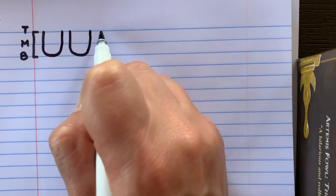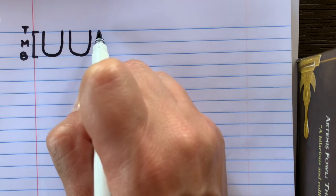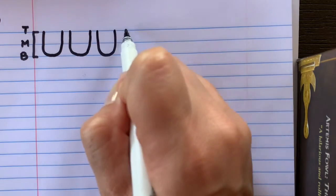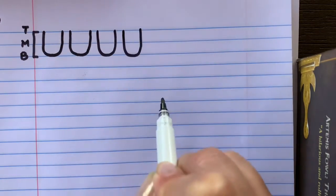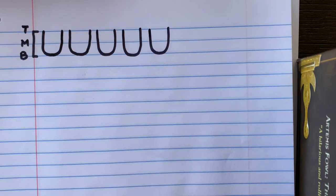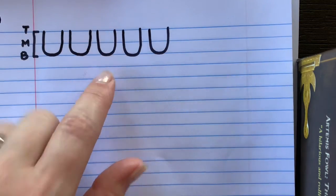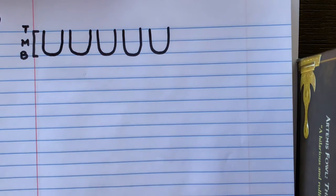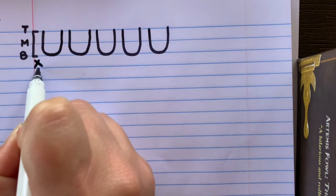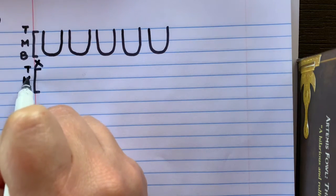Let's try again — this time when we write the letter, let's make the short U sound: 'uh, uh, uh.' Nice job! Your challenge is to write the uppercase letter U five times, and when you're saying it make sure you make that short U sound like 'uh' — like umbrella.